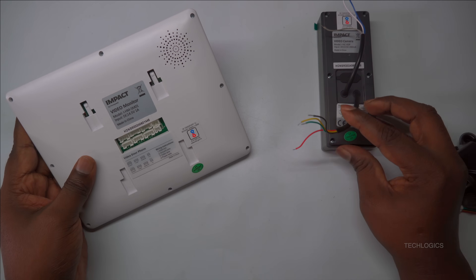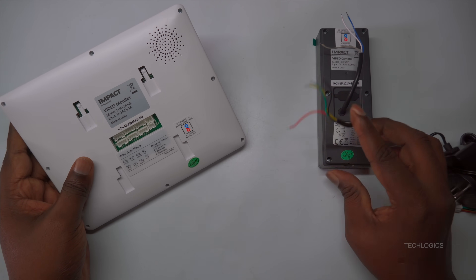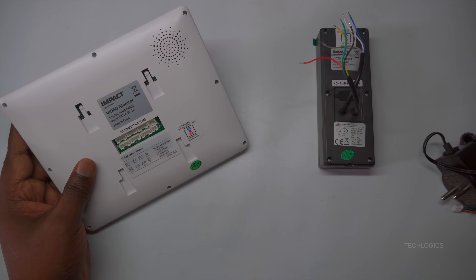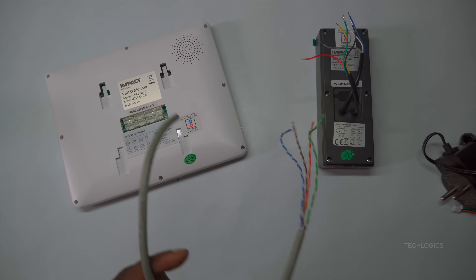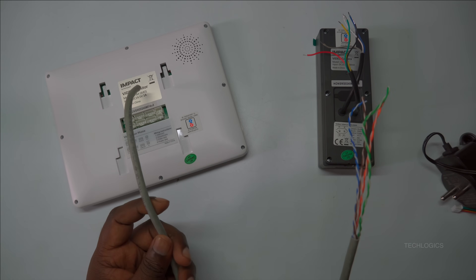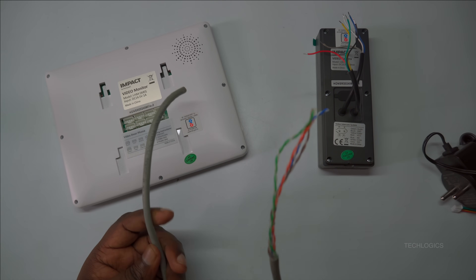Based on our recommendation, the best cable for connecting the indoor unit and the door station is the CAT 6 cable. It features four pairs of wires, with two pairs suitable for door station integration and the remaining two pairs ideal for connecting locks, cameras, or sensors.